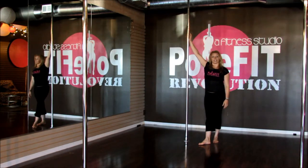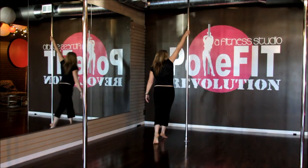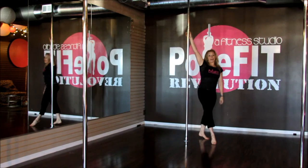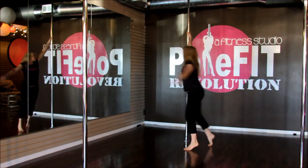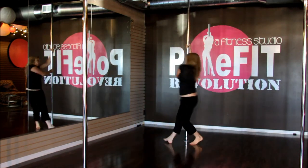Another variation that you can do — and these lead up into more intermediate or advanced options for the spin itself — is to just do a stag leg and walk out, or you can do a pike leg. That's going to require more abdominal strength. You're going to walk, swing that outside leg, and walk out of it.